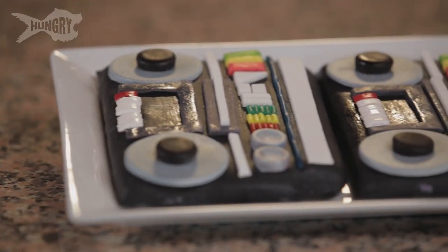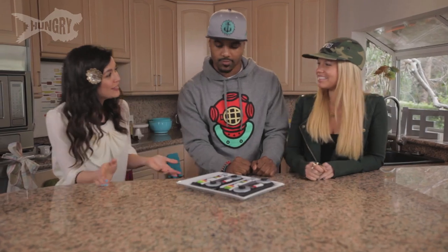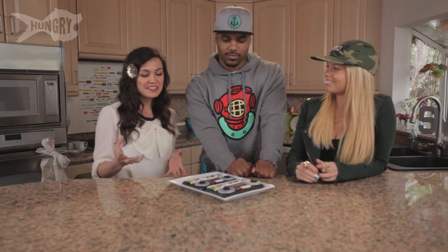You ready? One, two, three. Oh — that's dope. That's really a cookie? Those are cookies. It's completely edible. I thought it would be perfect for you guys. Chanel and Sterling, y'all both love music — it's your passion. It reminded me of a classic boombox from the 90s. Radio Raheem.